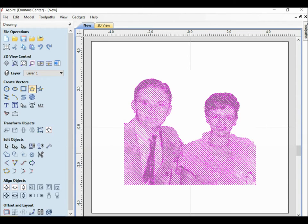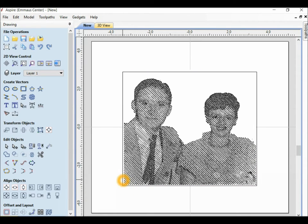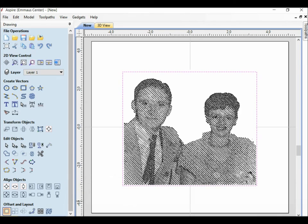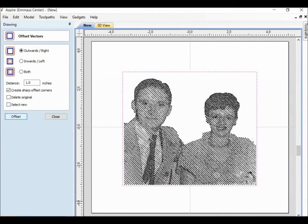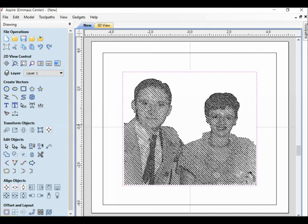Now I want to build a frame. So I'm going to come over here to a rectangle and drop it down, bring this over, and that looks pretty good to me. I'll apply and close. Now I'm going to create a frame that is one inch, so I will do an offset — an outward offset of one inch. Apply. So now I have my frame outlines.